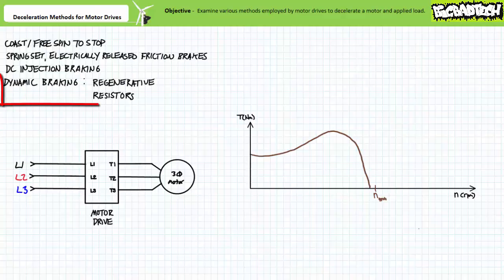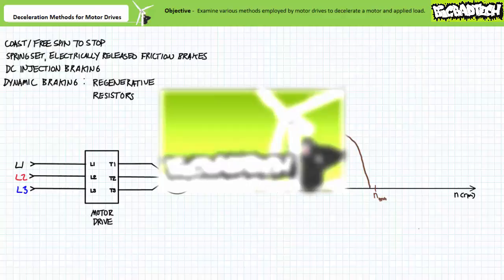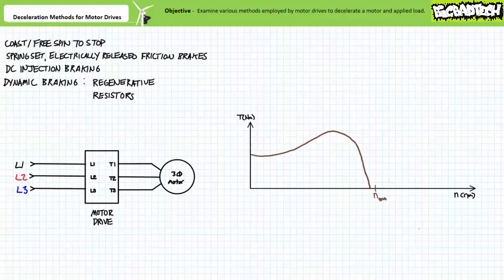Motor drives can also make use of a wholly different class of non-contact braking method, collectively known as dynamic braking, of which there are two main types: regenerative dynamic braking and dynamic braking using braking resistors. A certain amount of baggage comes associated with dynamic braking, namely asynchronous generation. The rotor of a squirrel cage induction motor must necessarily lag the rotating magnetic field produced by the stator for the induction process to work at all.